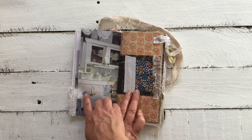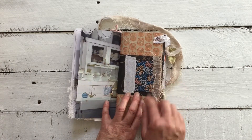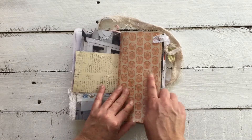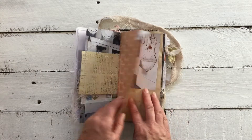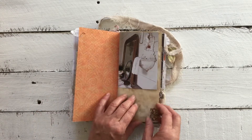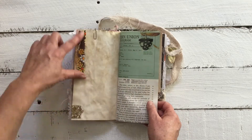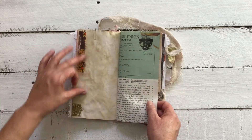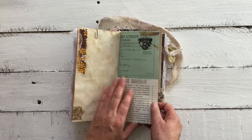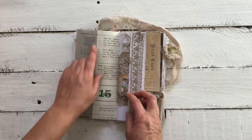Of course again with that dyed linen, we have some designer paper with a tab and a gorgeous image of a bathroom with some vintage fabric. I popped a little bit of washi down here because I kind of tore the page a little, but I think it works well with it. We have the typewriter manual page.